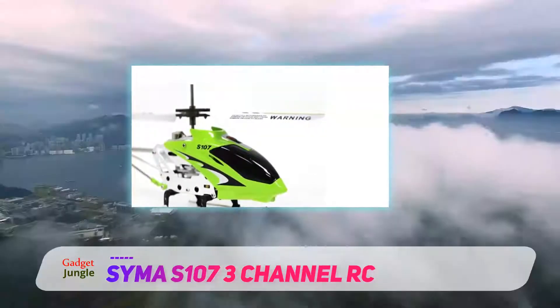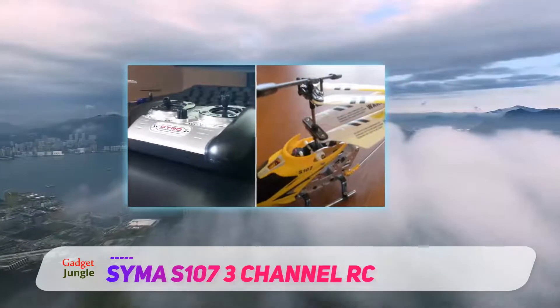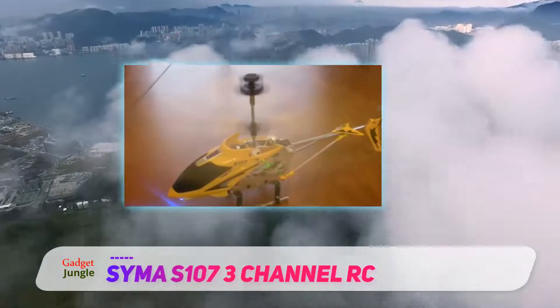As for the charging time, the SEMA takes about 30 minutes for a full charge and it will keep up for around 8 to 12 minutes of flight time. Overall, this is a fantastic chopper for kids and adults alike.